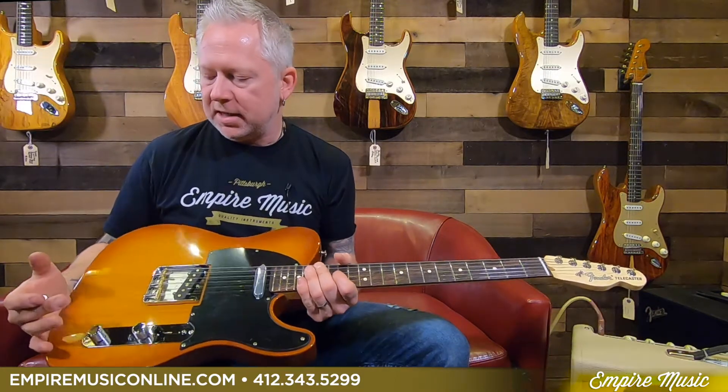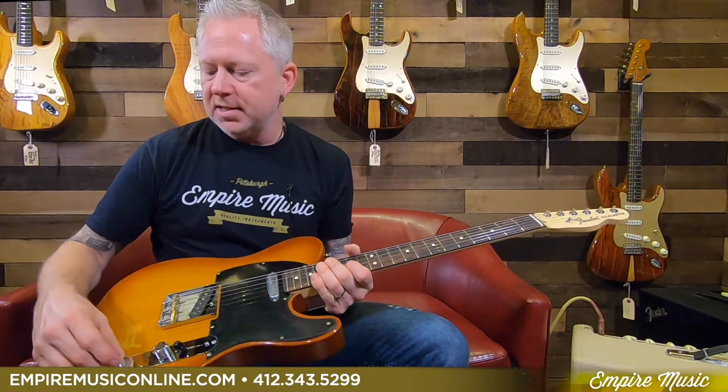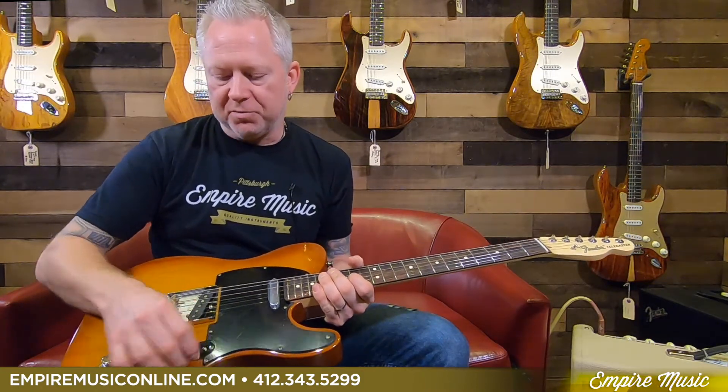Other than that, you know, typical Tele features: ashtray bridge, three-saddle brass, tone, volume, and a three-way switch. They kept it pretty simple, but the pickups themselves sound great. I was running an overdrive in the beginning — let me go to a clean. Right now I'm running through a Hot Rod Deluxe Limited Edition Cannabis Rex speaker, and the clean sounds like this.